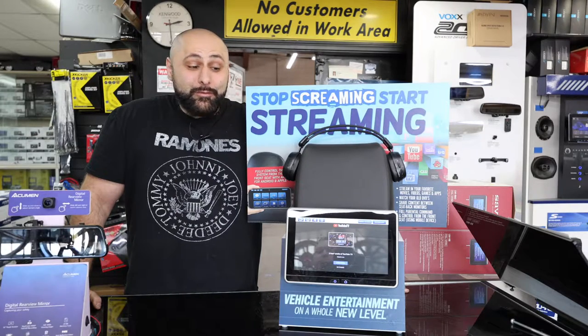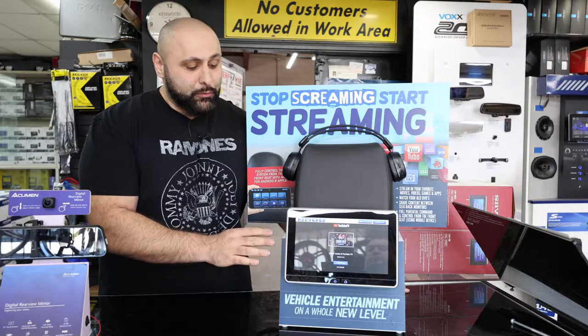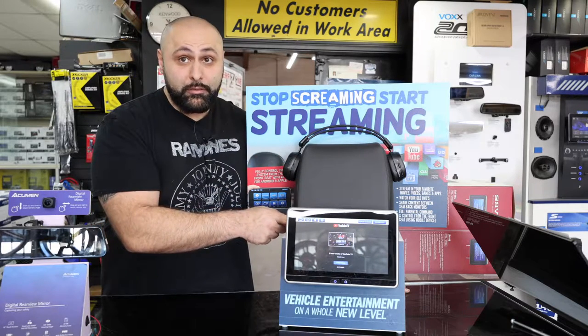Hey guys, it's Jason from StereoZone. I got something really nice for you guys right now. This is a rear seat entertainment center. Really cool. So you get two screens, attaches to your headrest, your factory headrest.